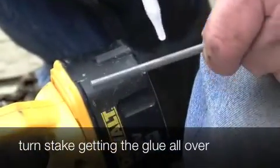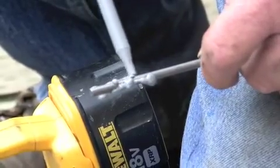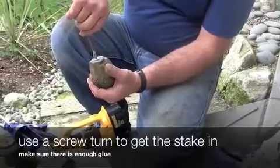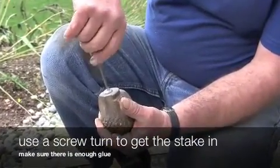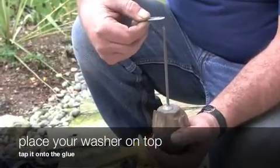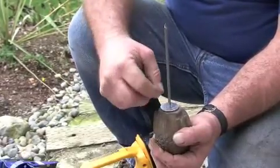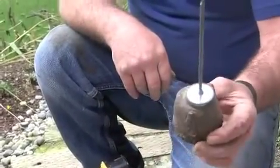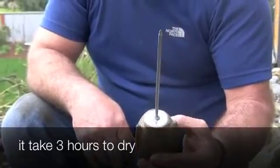Now we're going to use our glue and make sure that there's a lot of glue on the end so that it gets all over the bottom. Take out your object and slowly screw the stake into the object. Your fender washer is the same size as your drill bit — put it over and then tap it down so that the glue spreads out evenly. It takes about three hours for the glue to set, so make sure to set it upright in some gravel or soil.